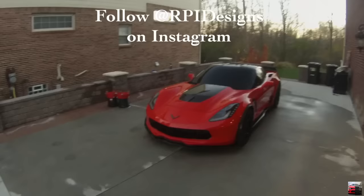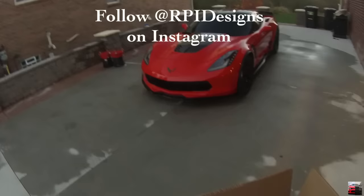Alright, we got these taillight sink covers from RPi Designs going on my 2016 Z06.